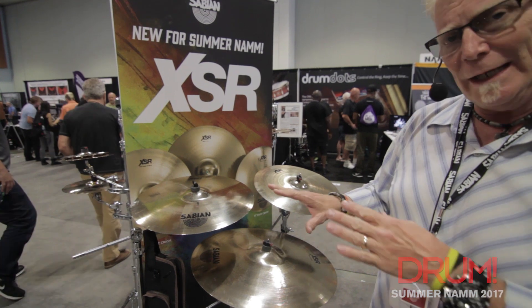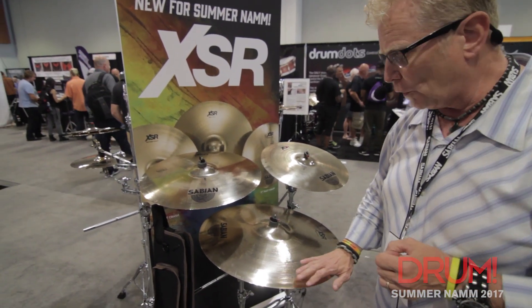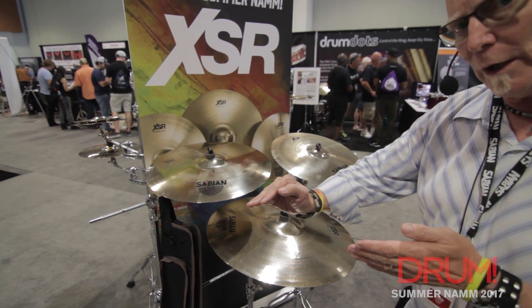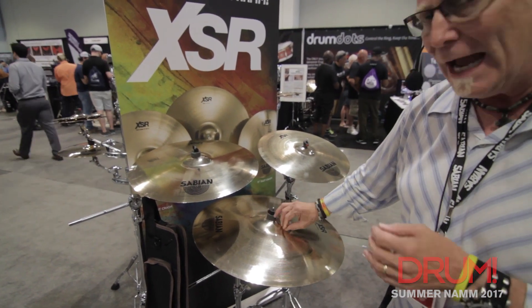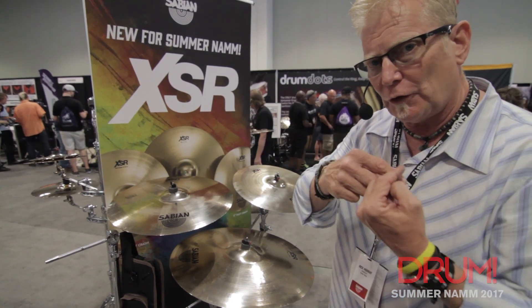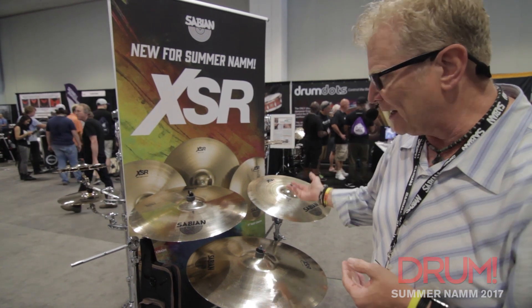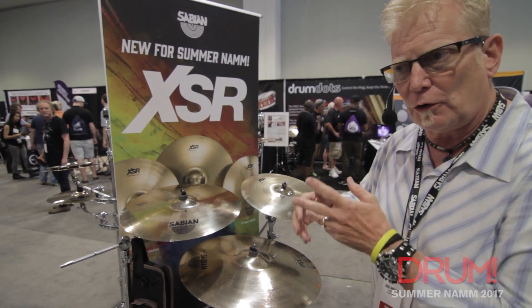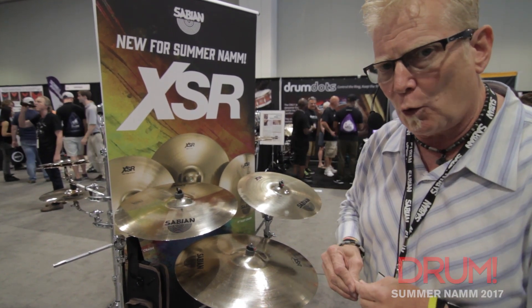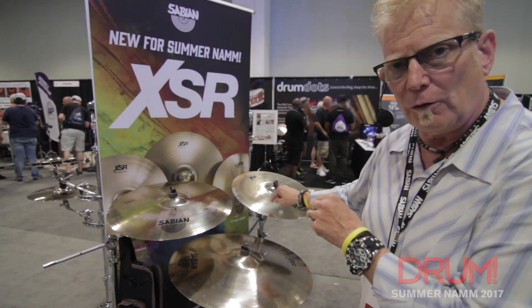The main difference between the XSR and the XS20 is a little bit different profile, so it's not quite as abrupt as the XS20. The bell on the rides is large. The bells on the crashes are a little bit smaller than what was on the predecessor, the XS20. Also, a 17 or a 16 crash — medium crash in the XS20 — is a little thicker than an XSR Fast or an XSR Rock.